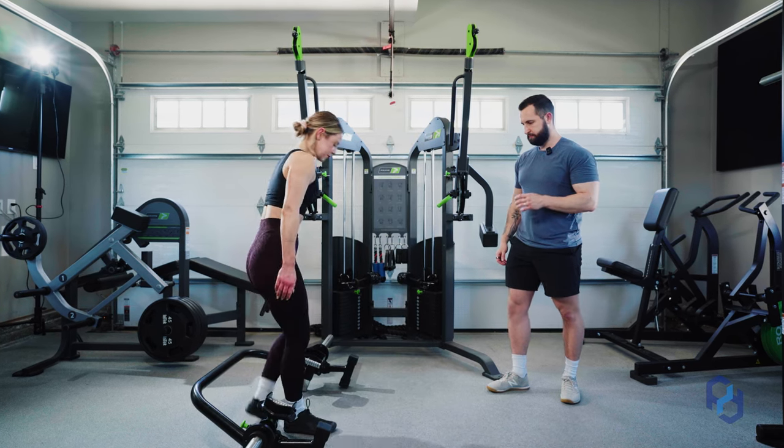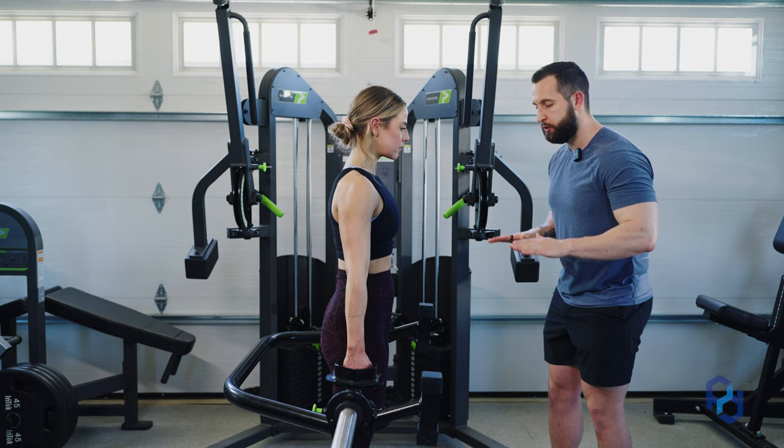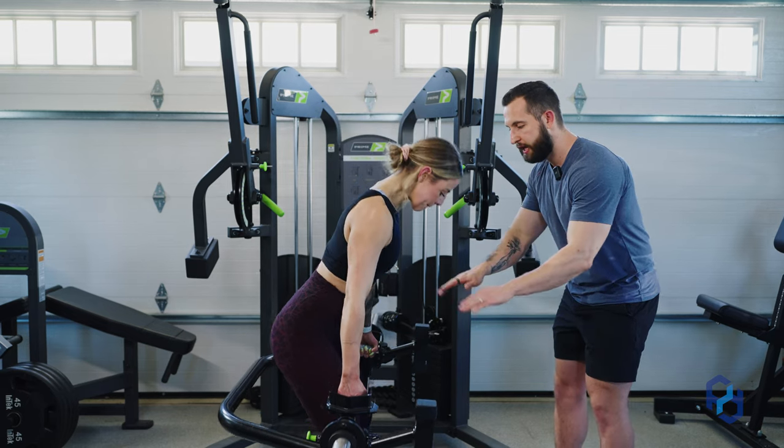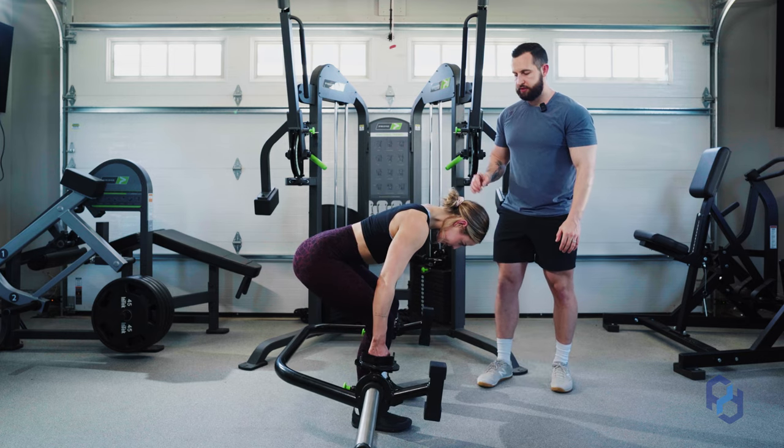We're going to initiate by driving our hips back. Think as if someone is pushing a tabletop right through that midline of your pelvis, and find that end range for the eccentric portion of the exercise.